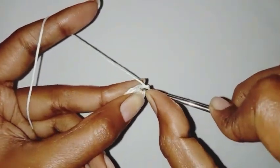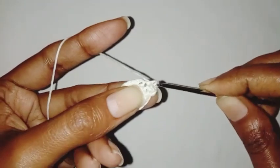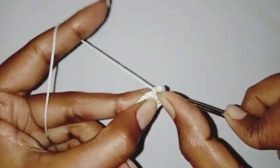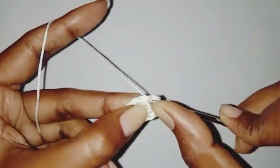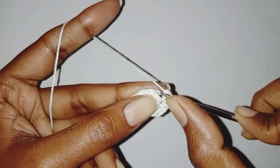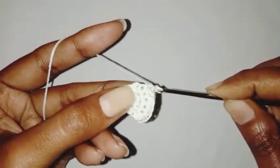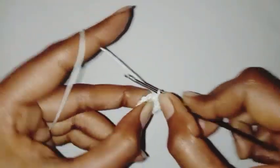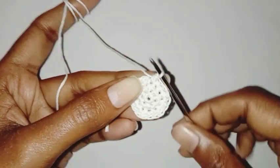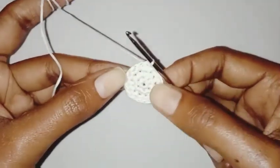For the next row we are going to chain one, make one single crochet in the same stitch, two single crochet in the next stitch, one single crochet in the next stitch, two single crochet in the next stitch. Repeat this pattern all around. In the end we'll have a total of 18 single crochet stitches. Make a slip stitch in the first single crochet stitch. Our third row is completed.